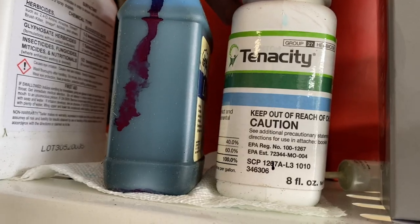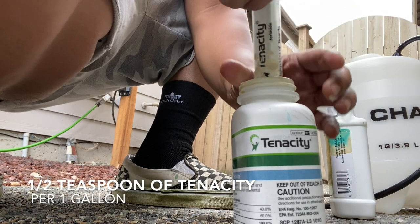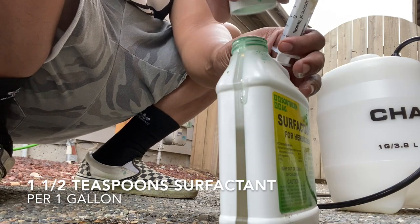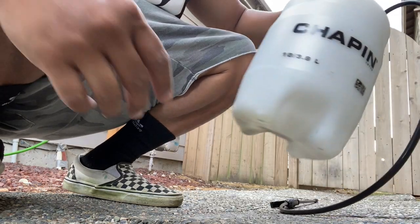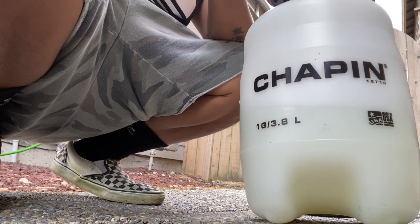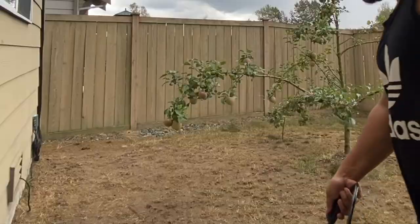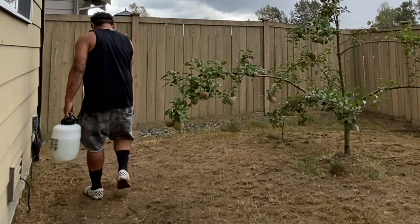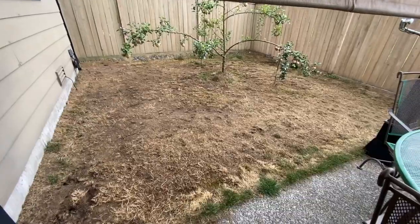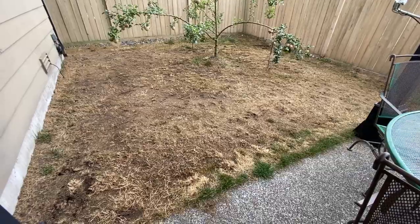Next, I'm going to put the pre-emergent down. I do this when I seed — it is safe to do it, the grass will grow. Now if you do have a lot of grass, it will kind of burn the top layer, but that will go away after a couple of mows. So don't get too scared if you're new to Tenacity. It turns your grass white and then you freak out like, 'Oh my gosh, I killed everything.' No, it's fine. After two mows it's all gone. This pre-emergent is great — all the crabgrass doesn't come up, clovers, things like that. I've used it for the past two seasons and it's worked flawlessly. You don't have to do this step, but then you're going to have to treat it after. It's always easier to do it before.